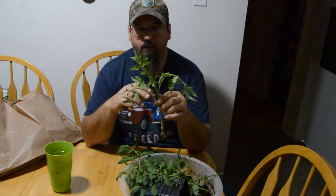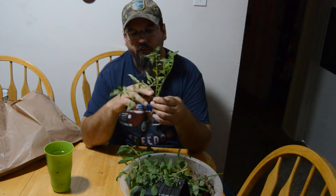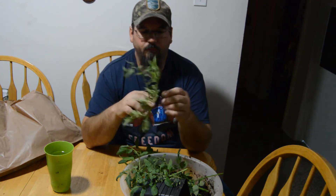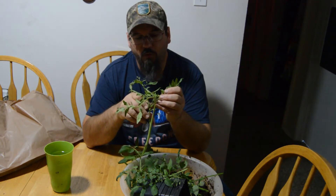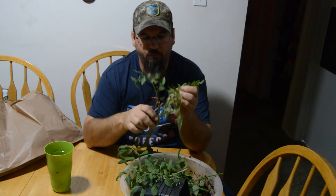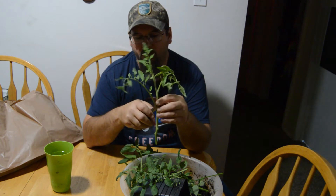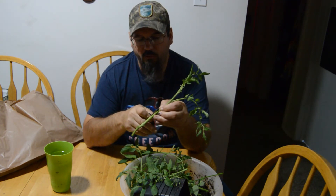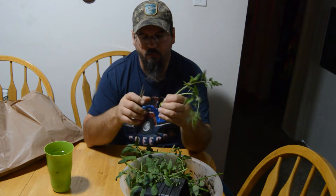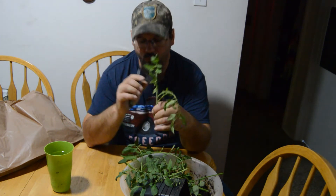I have to mention one important thing: if you're going through and you see a cluster of flowers, we want to nip those off. I know it seems counterintuitive, but we don't want our plant doing anything other than making new roots.